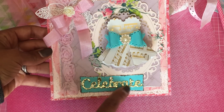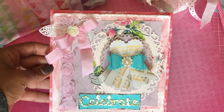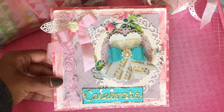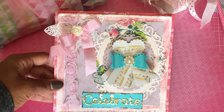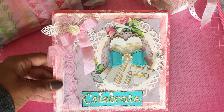This is a Celebrate die by Spellbinders. This paper dress — please do not ask me how I made it, honestly. I watched a three-minute tutorial. If you type in 'paper dress' on YouTube, you'll see the three- or four-minute tutorial that someone has up on YouTube. I don't even know the lady's name.